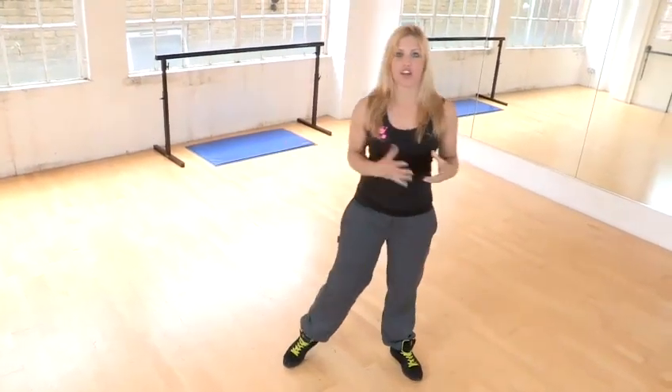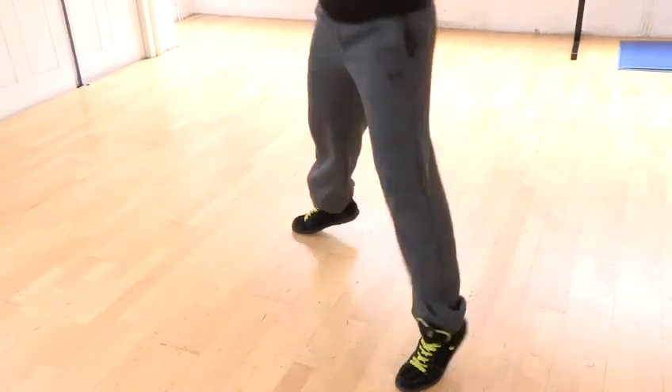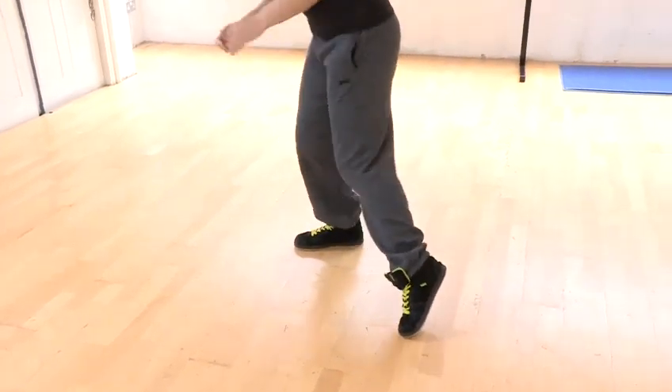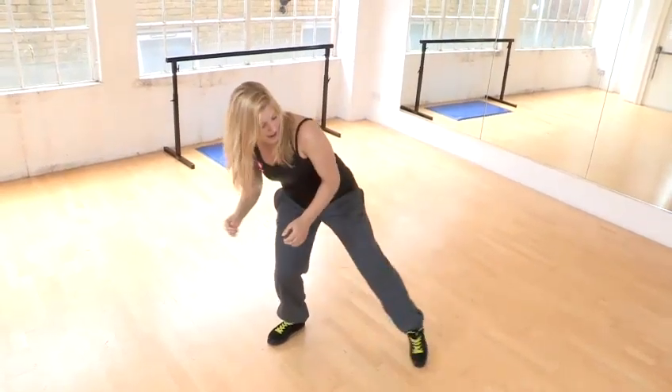What we're going to do is add on another one to the other side now. So from here, you're going to glide over to the right side — in and out. Let's put both sides together. Left first and we go in, out, in, out.